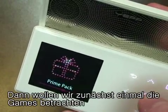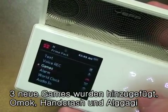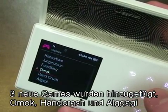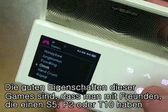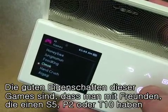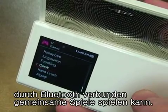First, we'll take a look at the games. There are three Bluetooth games added: Omok, Hand Crush, and Algagi. What's cool about these games is that if you've got a friend who has an S5, a P2, or a T10, you can link the two using Bluetooth and play against each other.